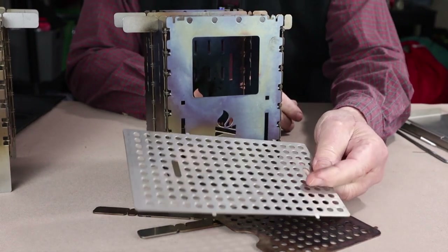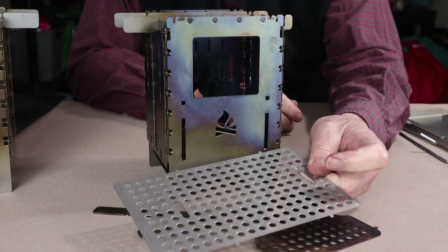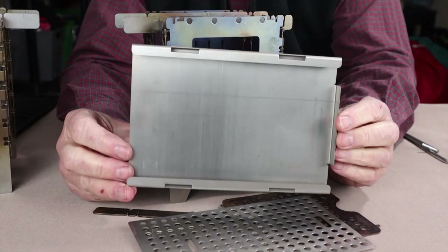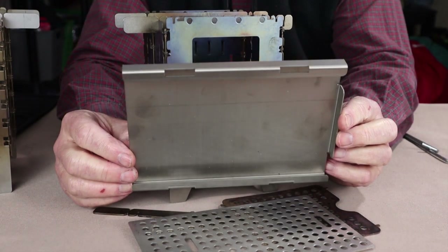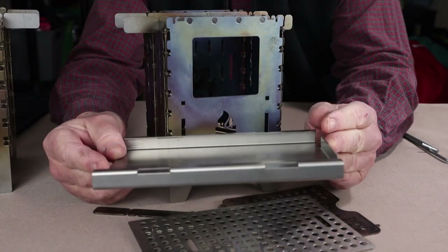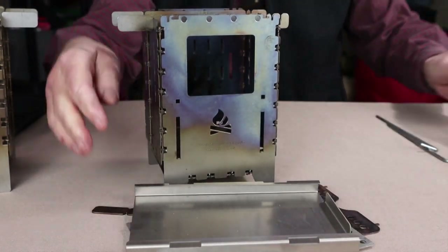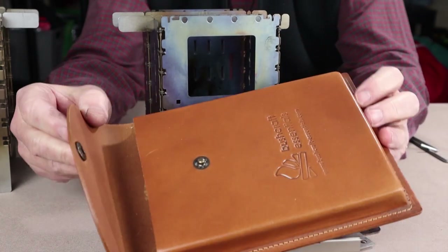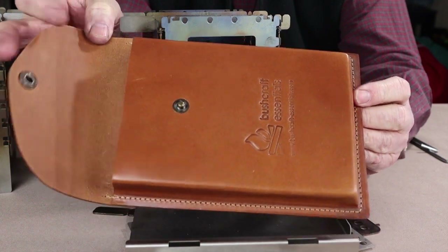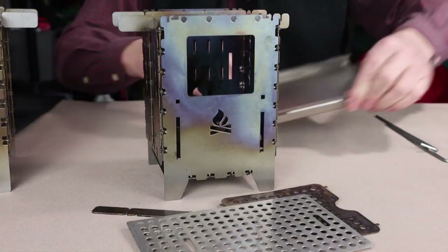There is also an extended grate for grilling — the larger grate can be used on top of the stove for grilling as well. Another purchasable option is the titanium base plate, which I'll show in a second. It's not available in stainless steel, only titanium, and it acts as both a base for the stove and a means of packaging the stove up to put away in your pack. The last option is a leather case — good quality, looks great.